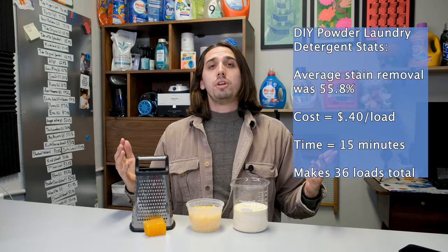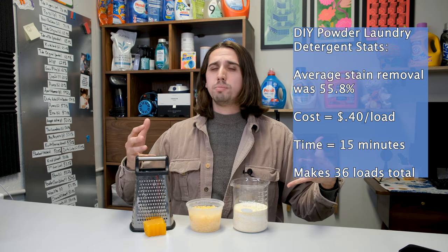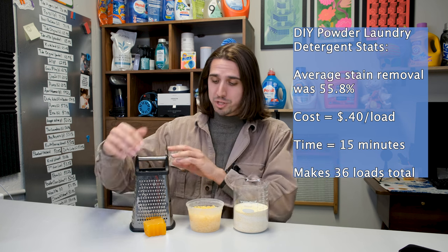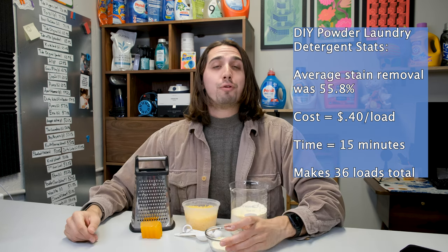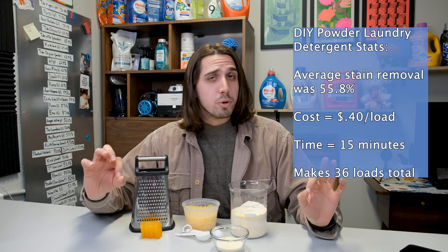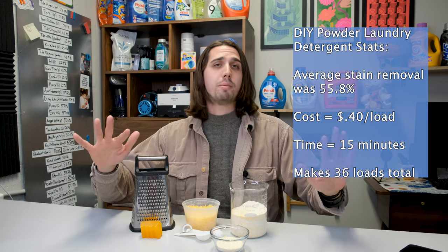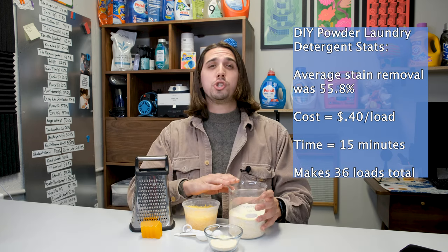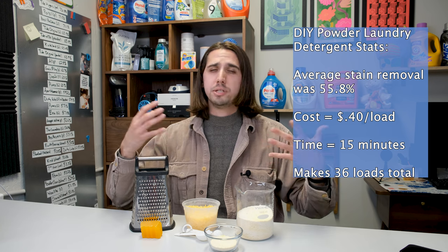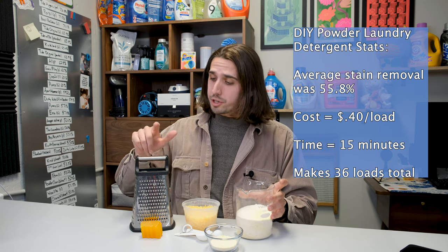The cost of the ingredients was around $15 plus $7 for the cheese grater, so all in all about $22. Making it was actually pretty easy — it only took about 15 minutes, and the vast majority of that time was spent grating the laundry bar. The recommended amount to add per load is about three tablespoons. Quick side note: you really only need about two tablespoons of liquid laundry detergent — try using less. This recipe should get you about 18 loads, or around 36 if you use all the purchased ingredients, bringing the cost per load to around 40 cents.